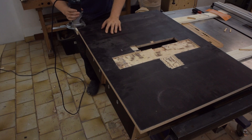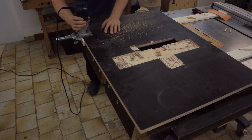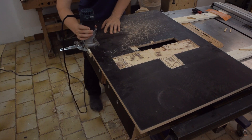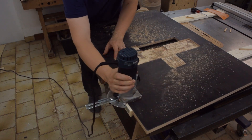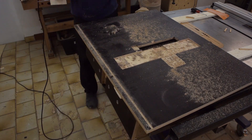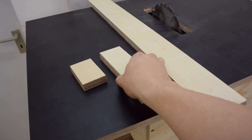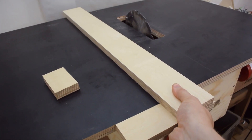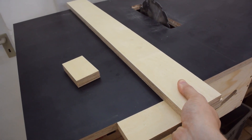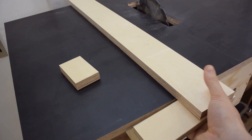Before permanently installing the tabletop I routed the slot that my fence system is going to grip onto. The fence of this table saw is basically going to be an exact copy of the fence that I built for a much simpler homemade table saw a couple of years ago, and there's going to be a link to that video in the description.